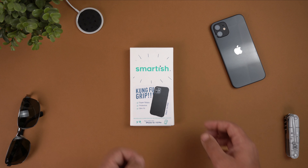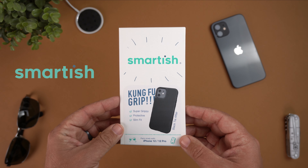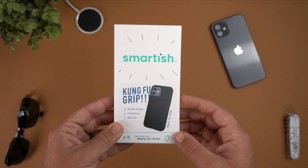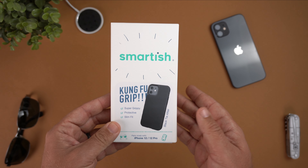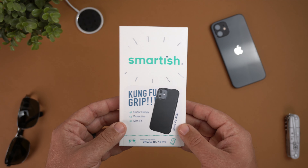Hey, what's up guys, it's Roy here and today I'm gonna be reviewing another case for the iPhone 12 or iPhone 12 Pro. As you can see here in front of you, I have a case from the case company Smartish. This case company is actually based in Austin, Texas, which is really cool because I live in Fort Worth — so shout out to Smartish if y'all see this video, hit me up, fellow Texan here.